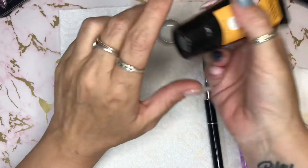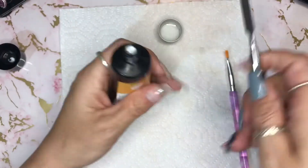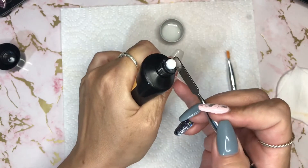I'm going to start with the white, because I think that's what you should do. I have no idea what I'm doing here, so please don't take this as a lesson or a tutorial — this is just me trying stuff.